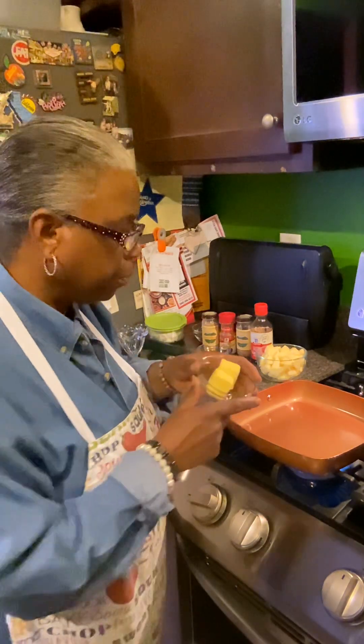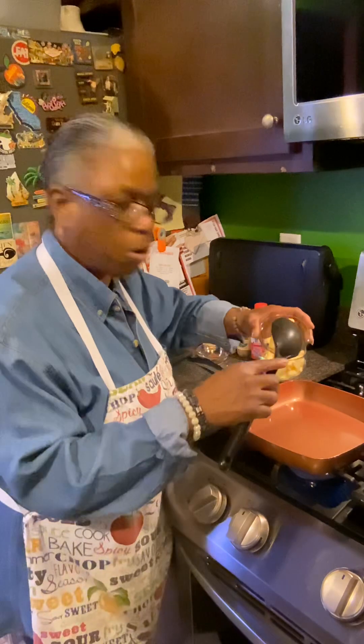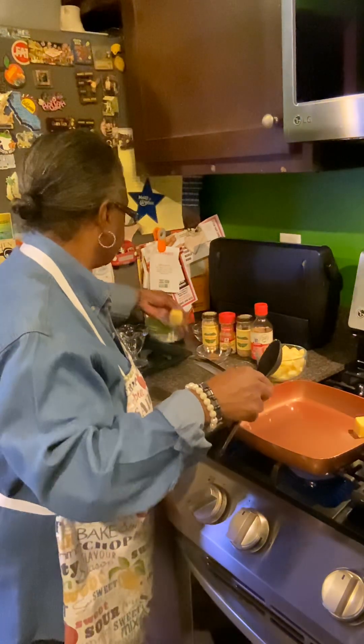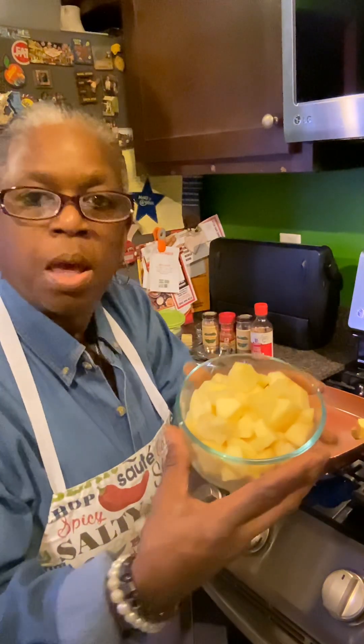This is about four tablespoons of butter, but what I'm gonna do is start with two tablespoons — I can always add more. Okay, two tablespoons of butter. I put that back there. I chopped up the apples already.